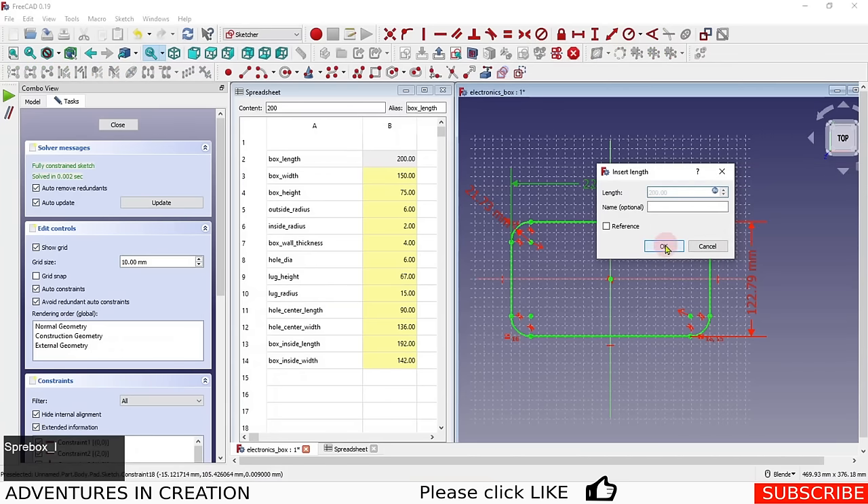To fix the bottom wall, I go back to the inner sketch, open Attachment, go to Position, and set the Z position to 'Spreadsheet.box_wall_thickness' with a negative sign. Clicking OK and tabbing off puts the bottom of the pocket back in, giving us a proper box with a bottom wall. I'll save the file now — as a reminder from previous comments, save your work regularly.